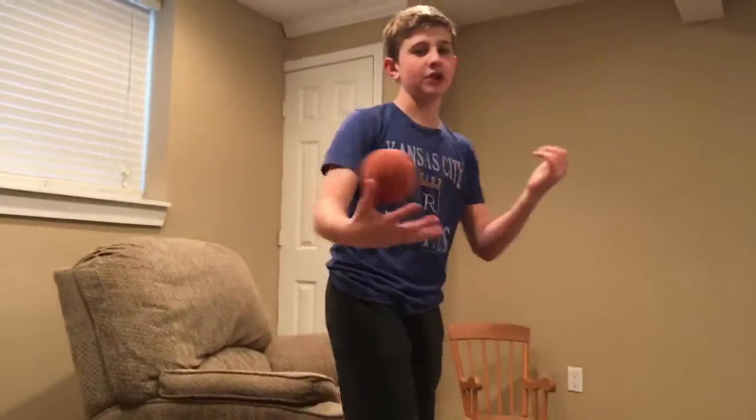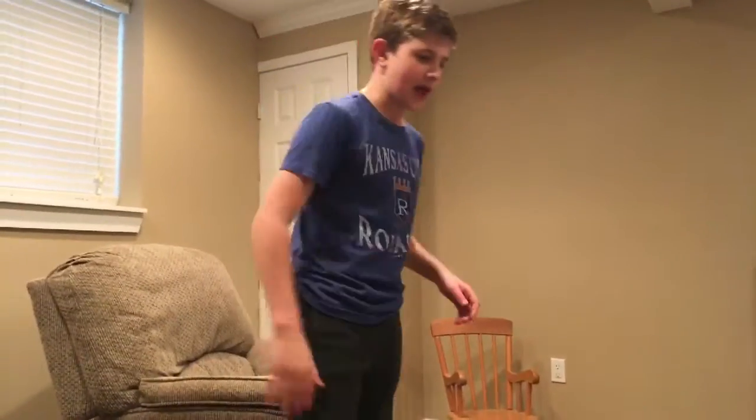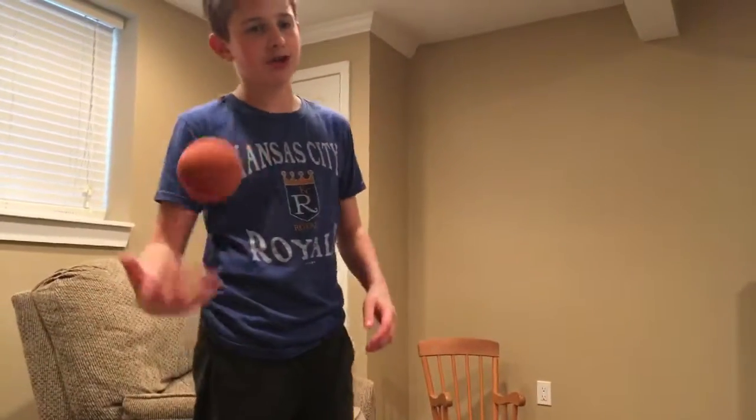Hey guys, what's good? It's Crazy Sports Place. You're back with another video. We're going to be doing epic mini basketball trick shots, part two. Here we go.